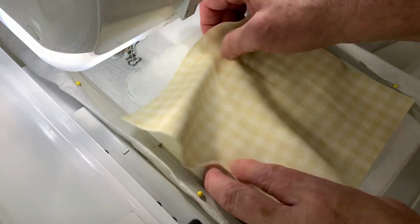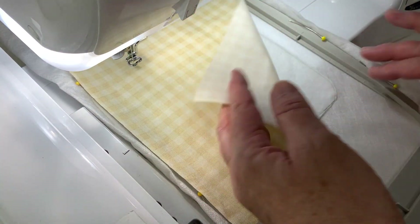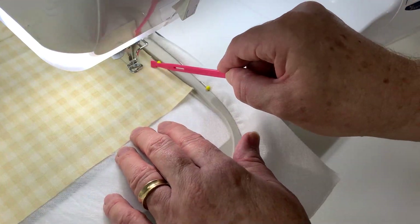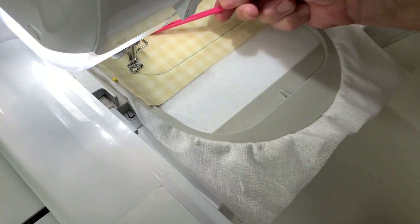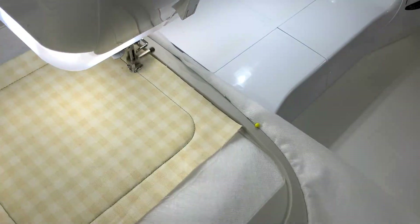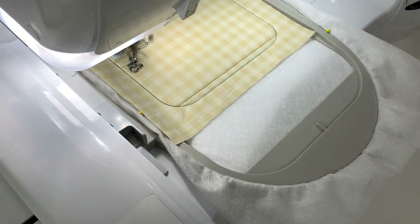Let's place our background fabric onto the right side of our hoop, so it's right side up, and stitch around the outside perimeter. We're leaving enough seam allowances on the outside edge so it's easier for us to trim up later.